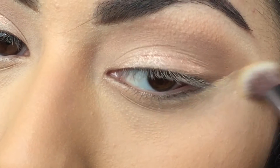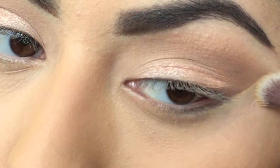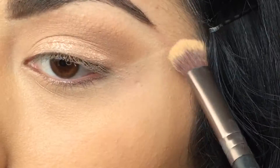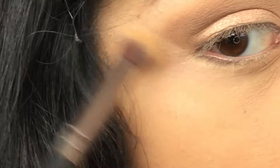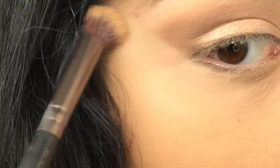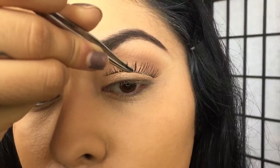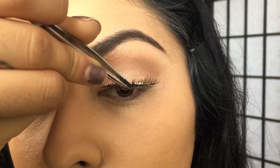Now get some concealer with a brush and just sharpen out the edge of your eye for a more sharp look. Make sure to really blend out the concealer so that you won't have a harsh line.